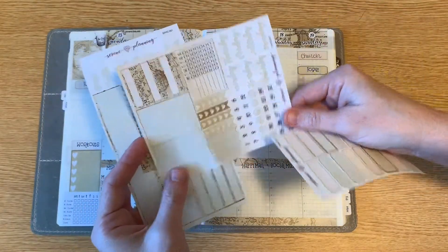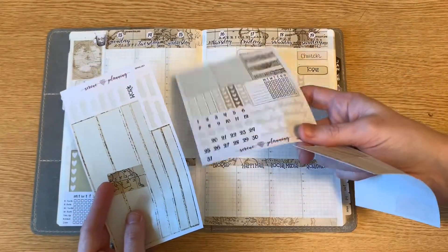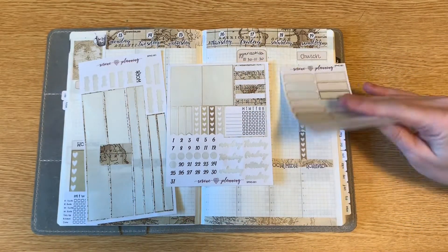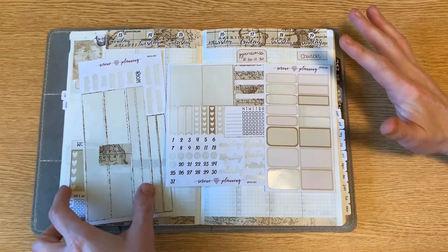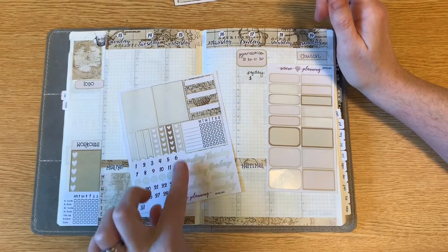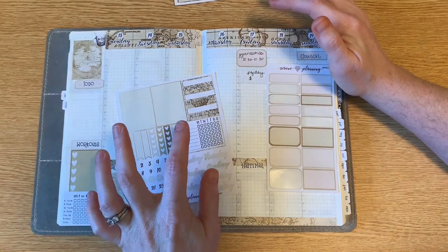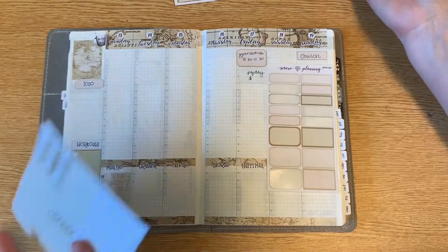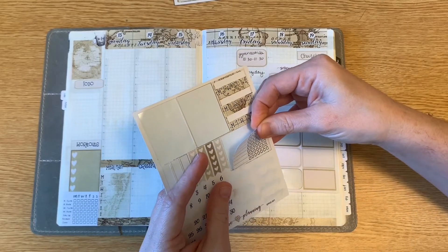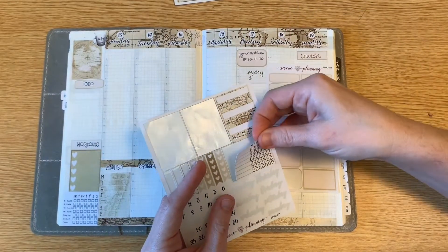I actually filmed myself putting this together, only to realize at the end that my camera was filming sideways and I don't have the editing software to fix it. So this is what is left of the kit — obviously all the washi strips are used. It does come with date dots and days of the week. I used an item from another shop just to hold this down for me.